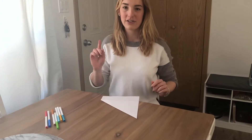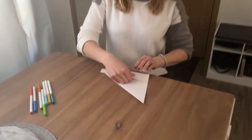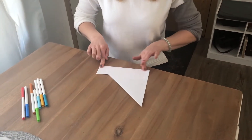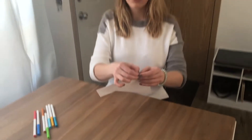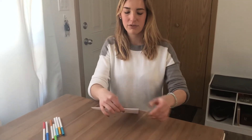Once you're done that, you can either take some scissors and cut the bottom, but if you don't have scissors you can fold the paper and use your nail to press down and make a really good crease.